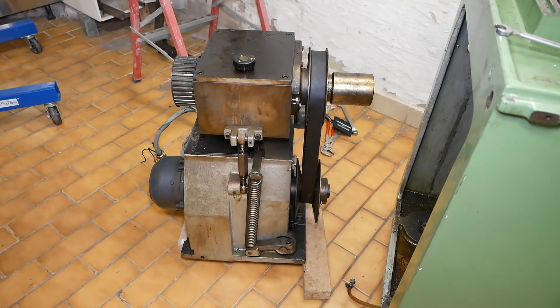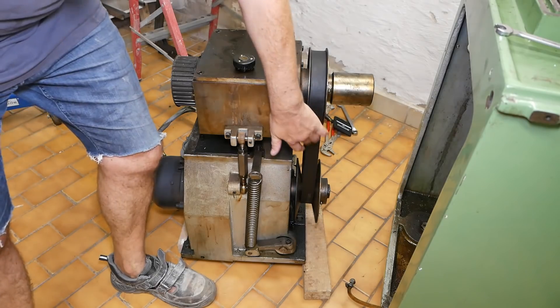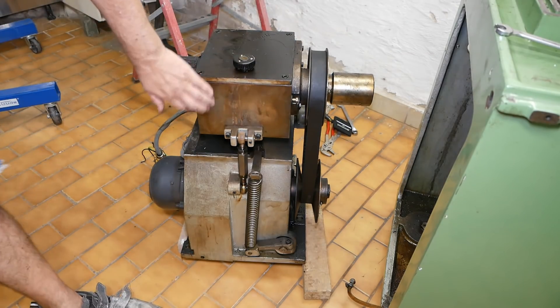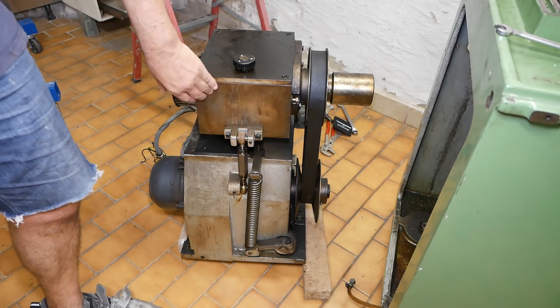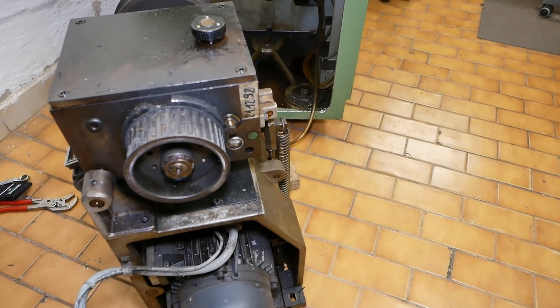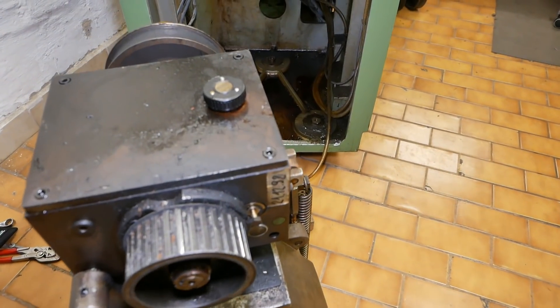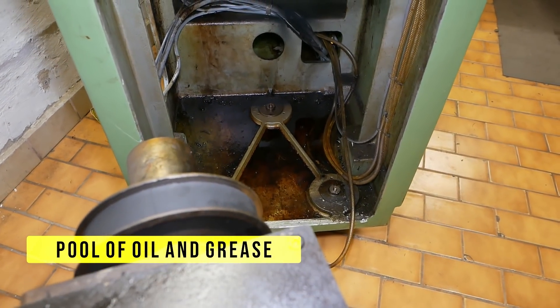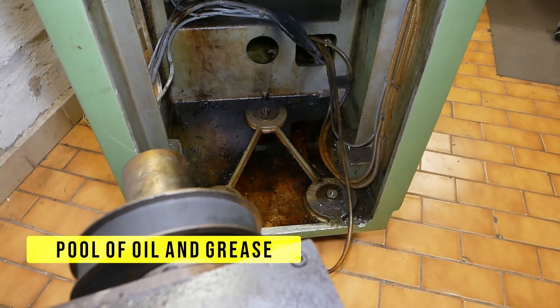Now we can see it a bit better — big three-phase motor, variable speed drive through a mechanical variator, and then a back gear module which is either 1-to-1 or 6.5-to-1. You can see why I wanted to get this motor out — it's just a big cleaning job basically. Everything's pretty gunged up, pool of water under where the motor lives, and yeah, I'll just do a big clean-up.